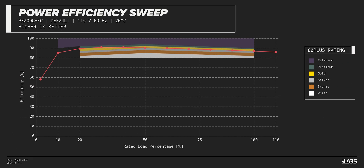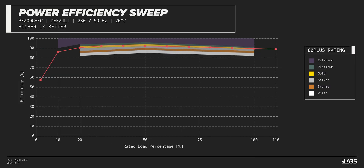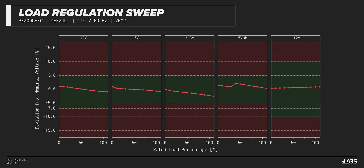The PX1000G carries an 80-plus gold rating, and we have measured 90% efficiency at 50% of its maximum rated load. That is equivalent to power supplies in a similar class, throughout the full rated output power range of 1,000 watts.